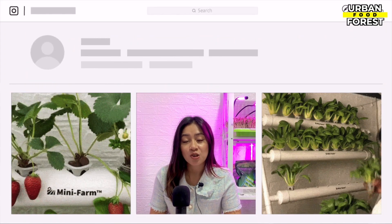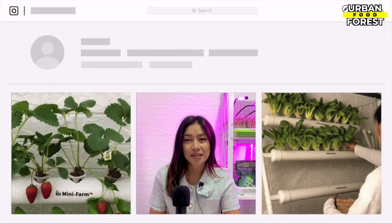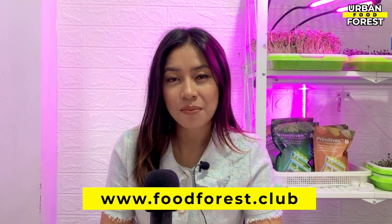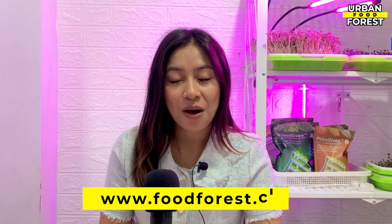I hope that today's lessons will be a useful guide for you as you go through your hydroponic journey. Don't forget to follow us on our social media accounts and join our vibrant community of growers by clicking the links in the description section below. You can also check out our website at www.foodforest.club for more updates and info about our upcoming works and projects. I am Bea, your guide in this exciting urban gardening adventure. Bye!